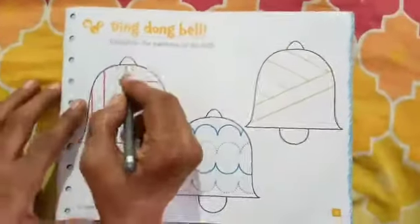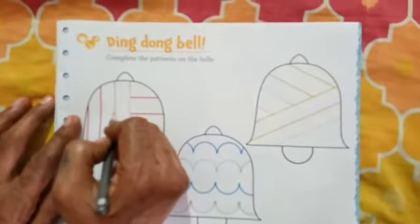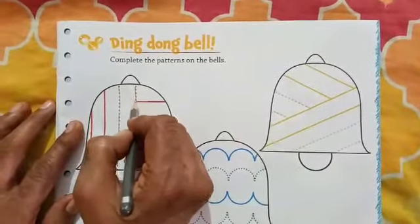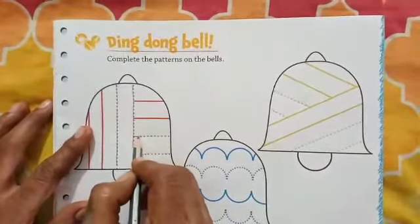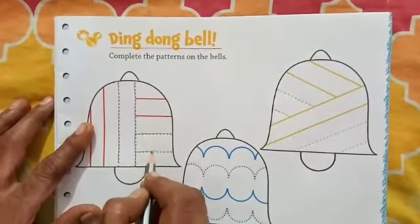We have to join the dots. This is a standing line. Which line is this? Standing line. Then sleeping line. Complete the sleeping line.